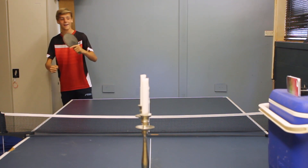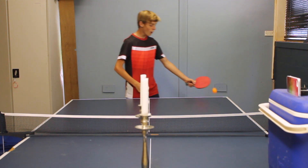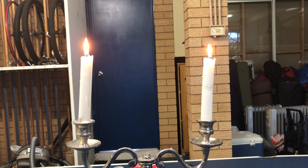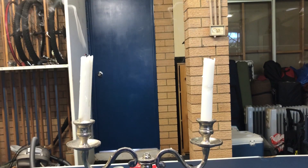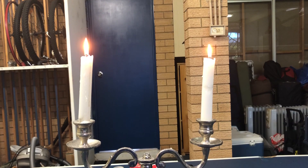Oh my god, finally I've got it! I think that was nearly an hour of just straight-up smashing the ball at these two candles. And finally I got it — very exciting!